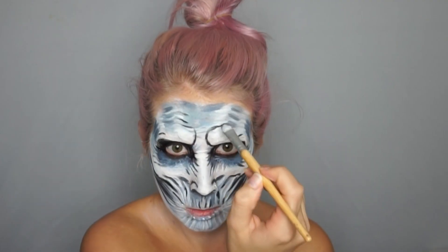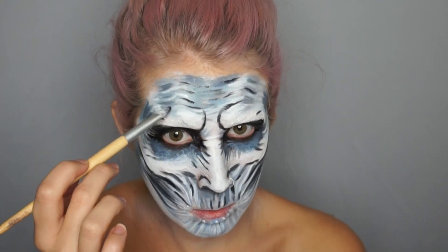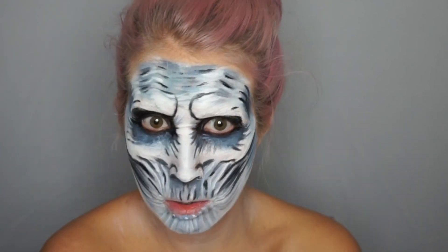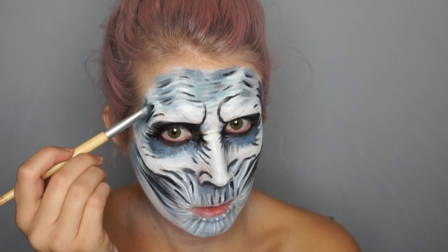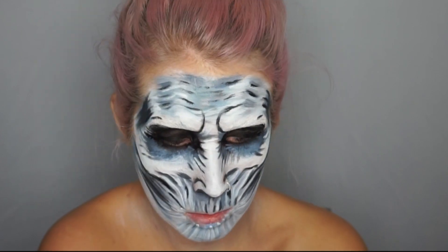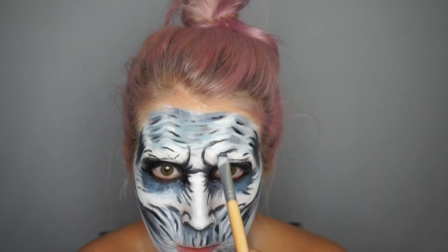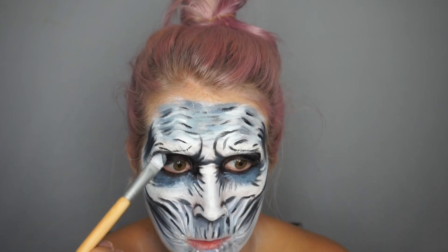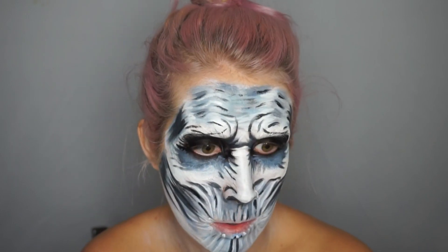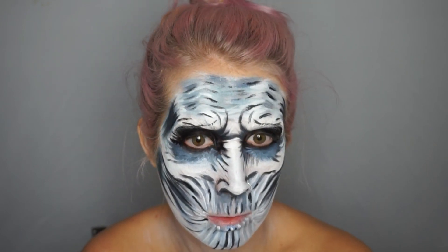Now we gotta make the forehead even more wrinkly. We're adding some black in there to accentuate the white even more and add depth, so I look even more hollowed out. We want to create that sharp brow wrinkle because that's very prominent on their faces. Then go in and add even finer little details — create those lines around their mouth that look like a tree is wrapping them from within.